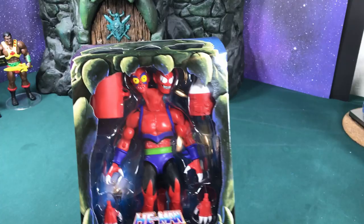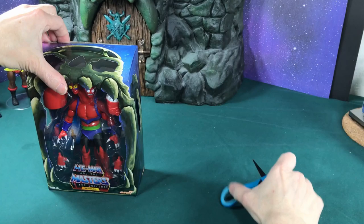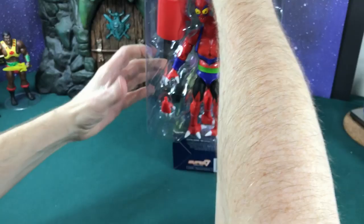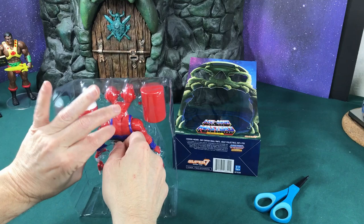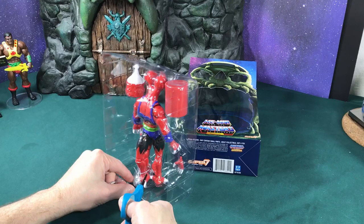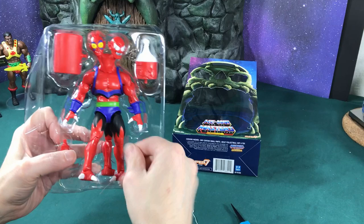It looks better already just from looking at it. I'm looking at this corner right here and I don't see the same defect I saw before. Let's go ahead and continue opening it up. That looks pretty good — there's no paint splash, I don't see any extra glue splash all over it. Much better quality. Super 7 has come through with the returns; they gave me a really good-looking figure.